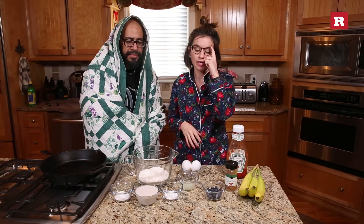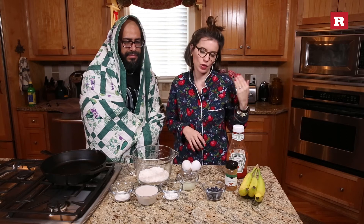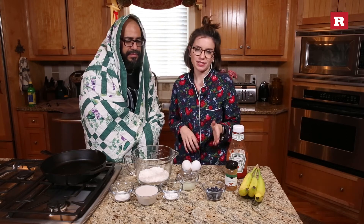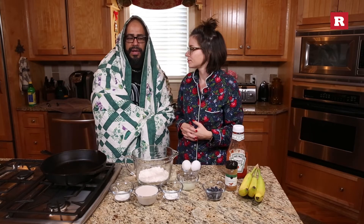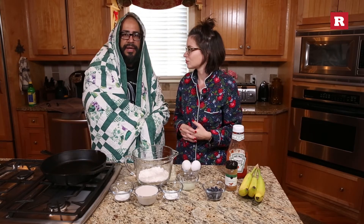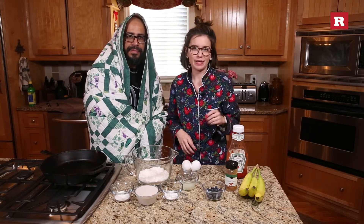Today we're gonna make some coconut almond pancakes with bananas and blueberries and cinnamon. Perhaps I could think of a shorter name for it. We call it cinnabanana berry. Today we're gonna make cinnabanana berry pancakes.